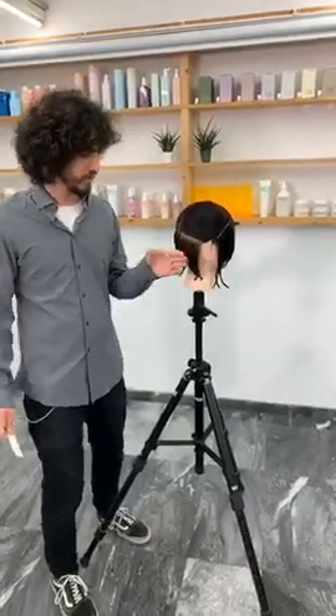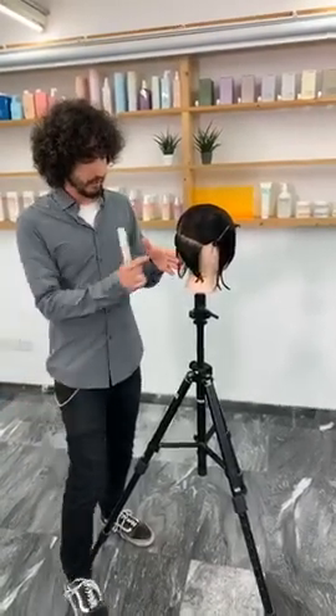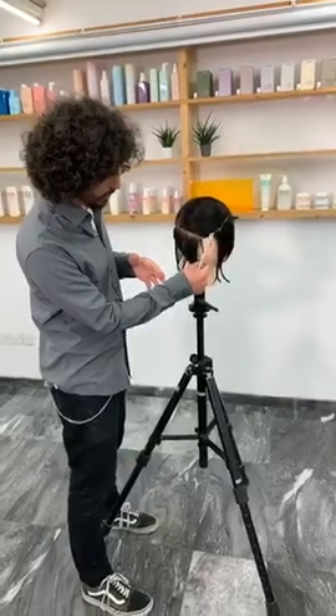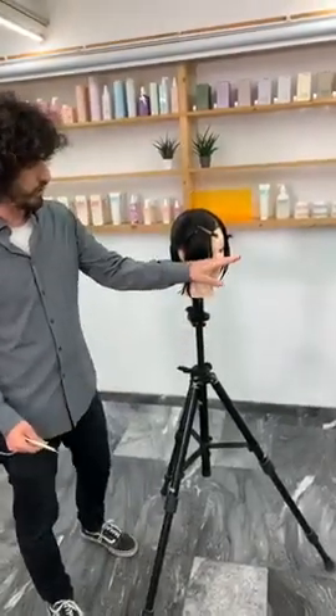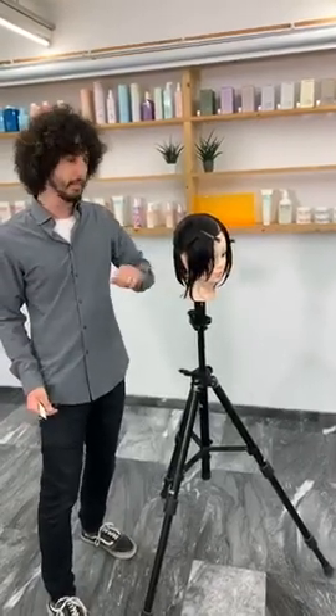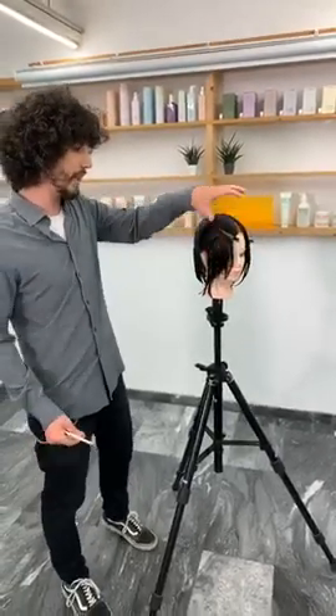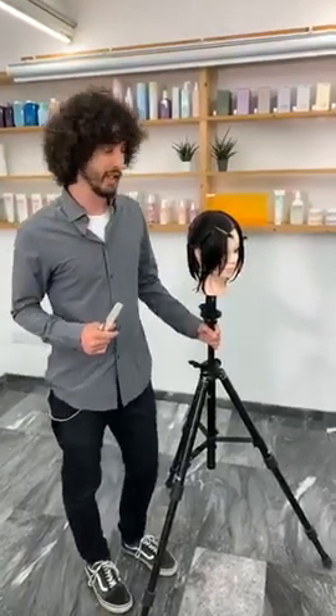We're going to be going for some triangular graduation in the back — some short-rounded graduation here — and it's basically going to extend a little bit longer on the sides. After that, I'm going to be bringing in a round line that connects to the graduation in the back, and then I'm going to be layering the top. So it's going to end up in a very soft look.